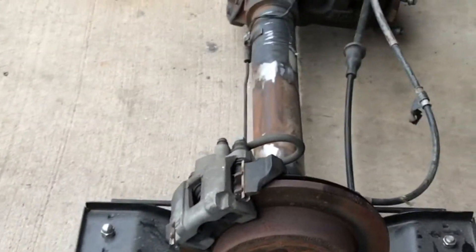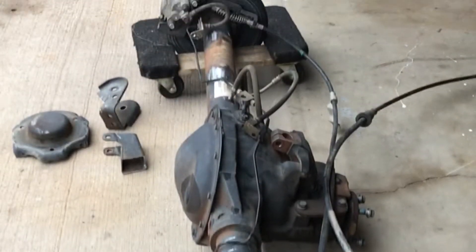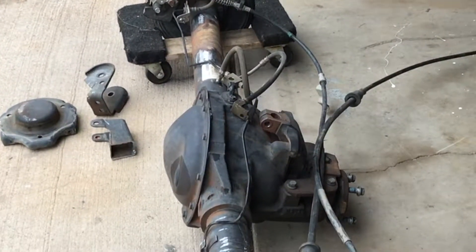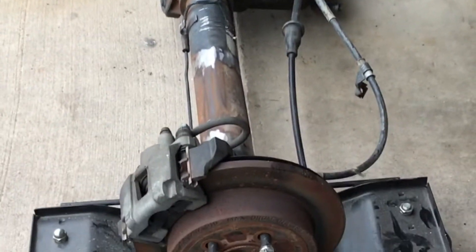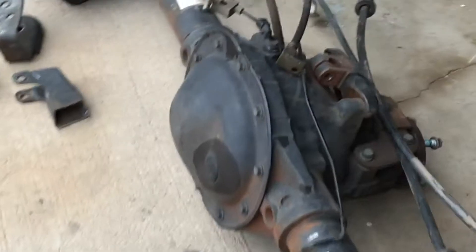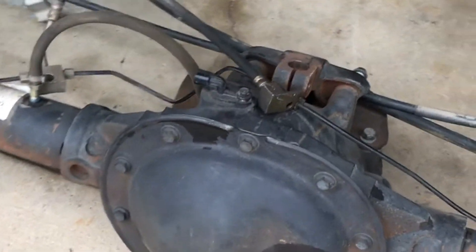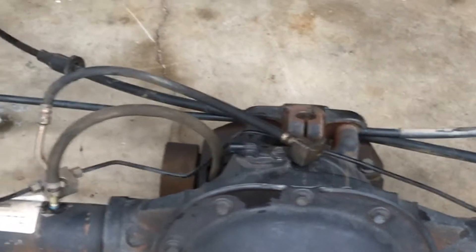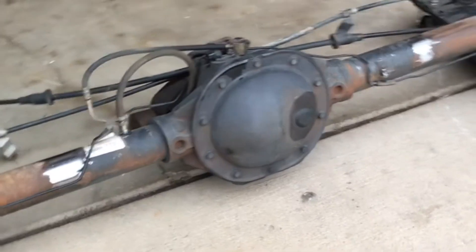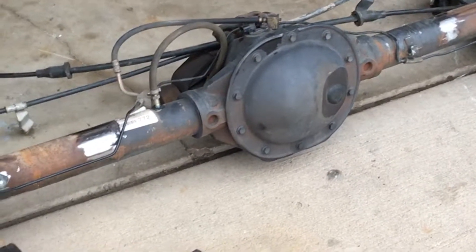The corporate eight and quarter is a fairly strong axle. I don't run super big tires on any of my Jeeps, so this will work fine for the 245/75s I'm going to run. It's disc brake rear already, which is nice, and this one is 3.73 gearing with a limited slip — which also works out for what I want.